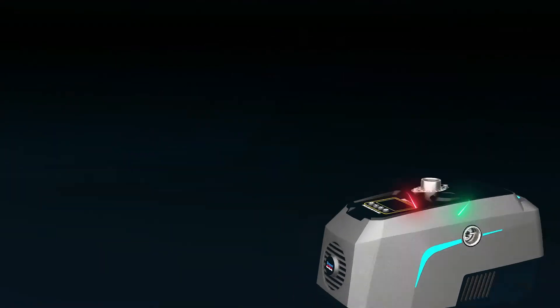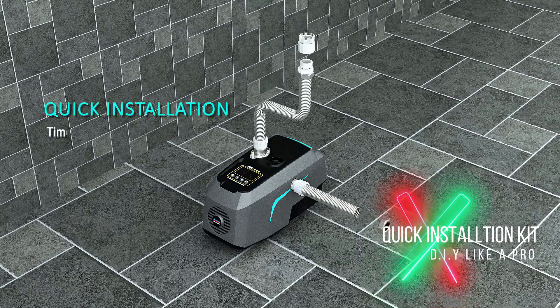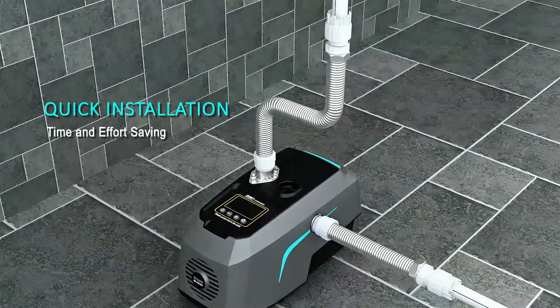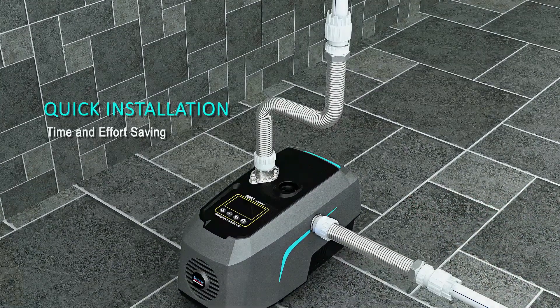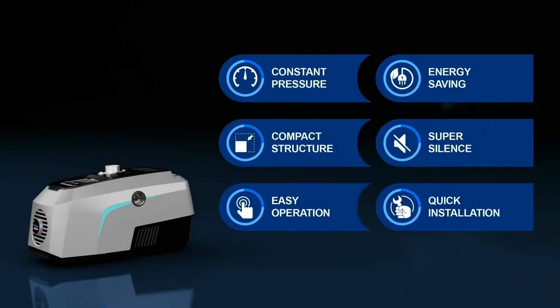The Hydrobox 900 can also be equipped with a quick installation kit. Quickly installed with the flexible pipe, it is both time and effort saving.